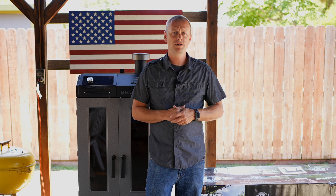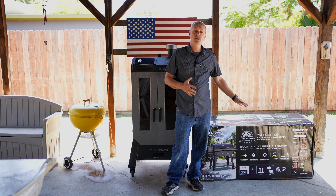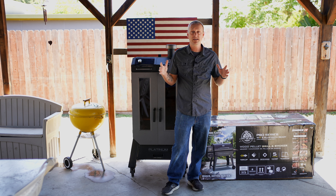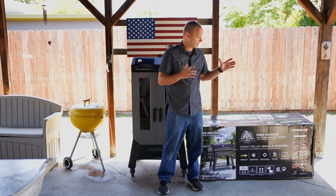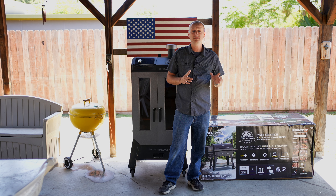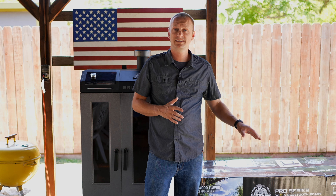So Pit Boss sent me the brand new Pro Series 2 1150, but I have a problem. My wife said pretty much verbatim, if you get another grill or smoker, I am calling hoarders. I don't want her to freak out over another grill. So I'm going to show you guys how to properly hide and conceal a brand new smoker from the spouse.